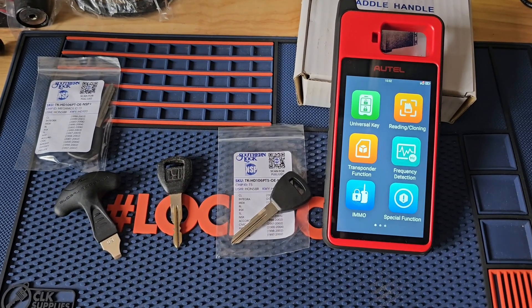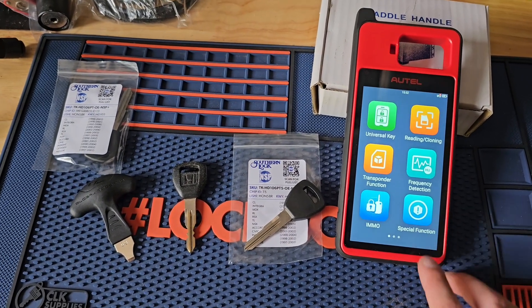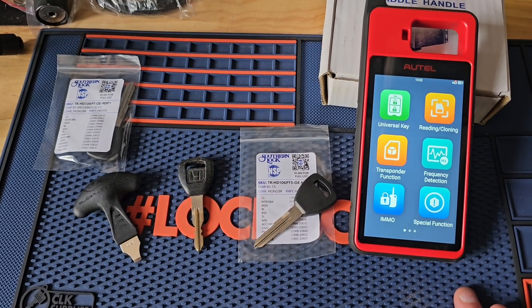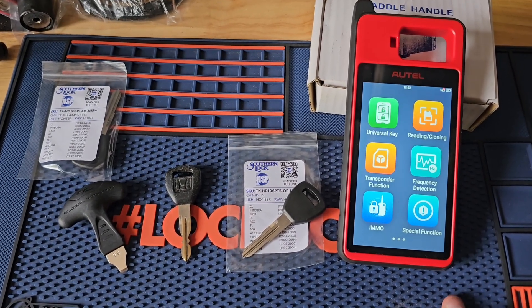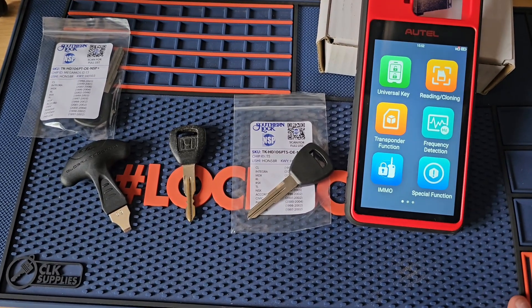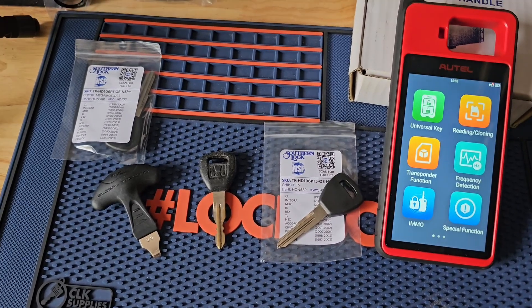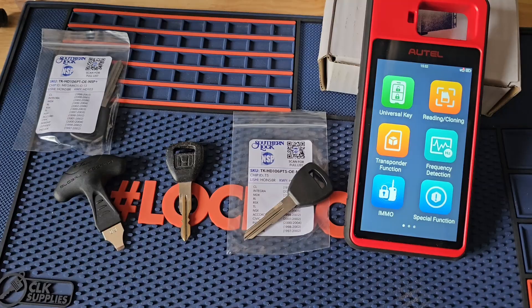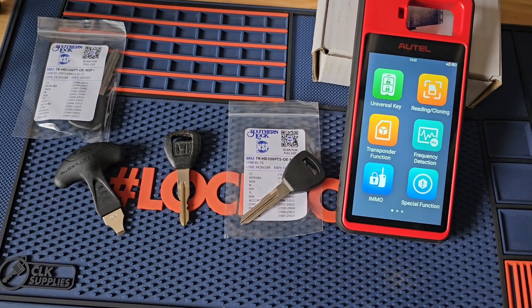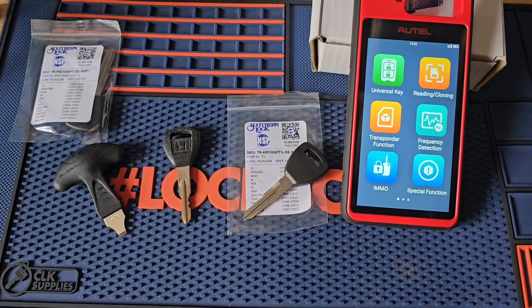What's going on everybody? Today I'm going to show you how to clone a transponder key with your Autel KM100. Now a couple things to go over before we get started. You will need the Autel KM100 of course. And unlike the X-Horse, the Autel can only clone keys if you have dedicated clonable chips.